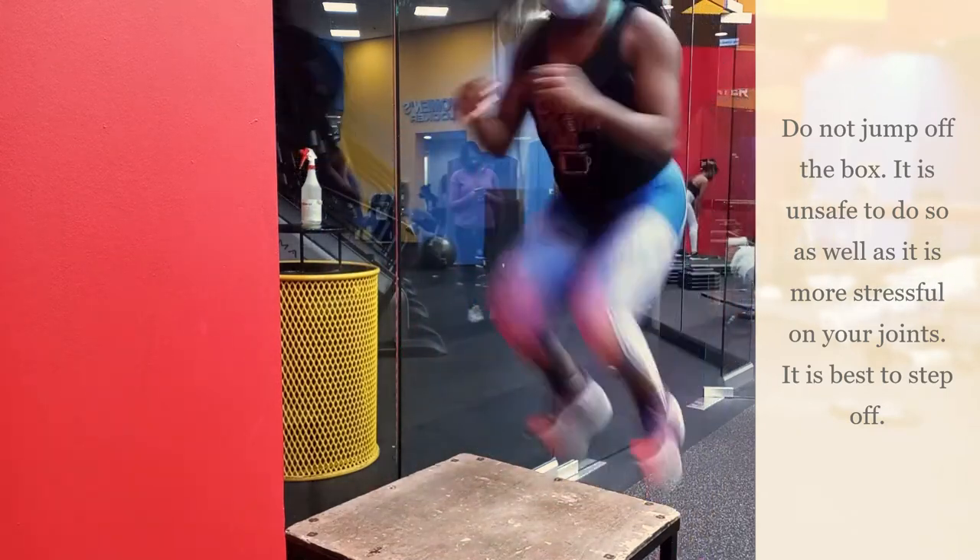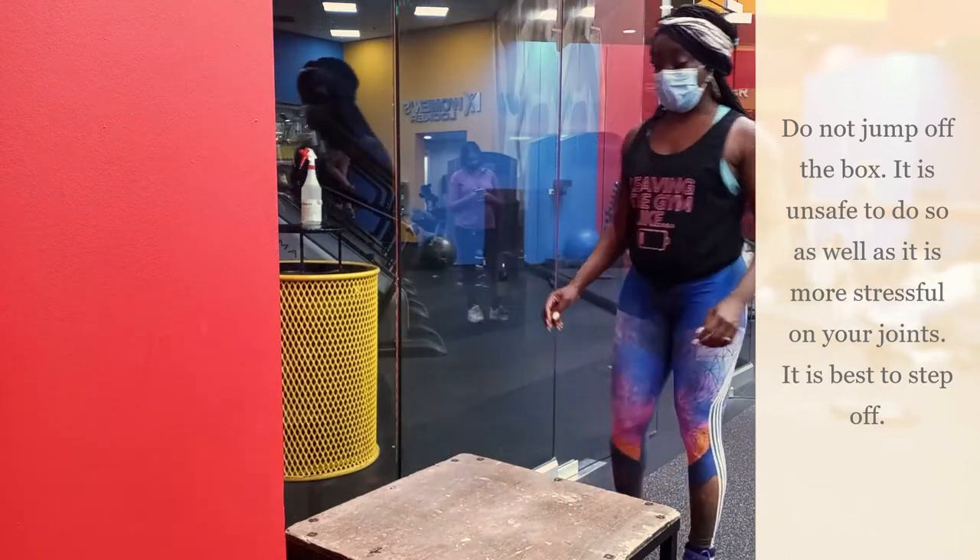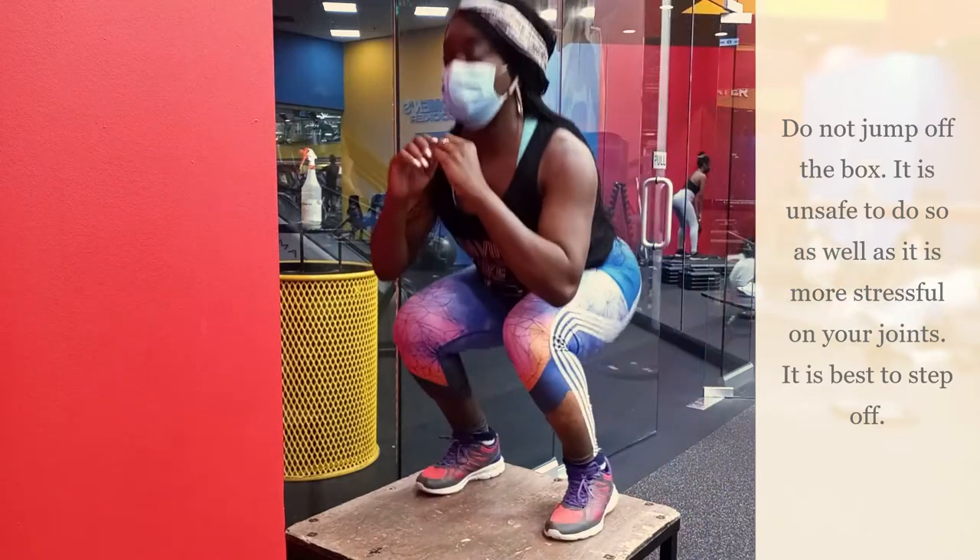So there you go. And when you jump, you also want to sit into the jump and then push upward.